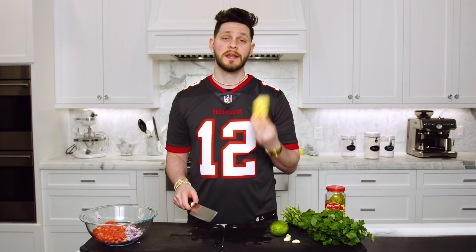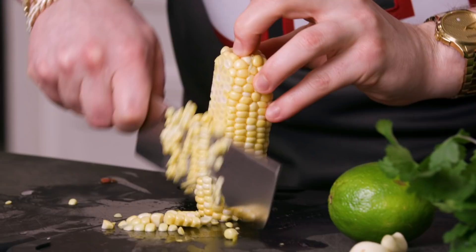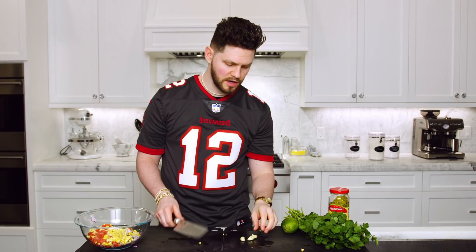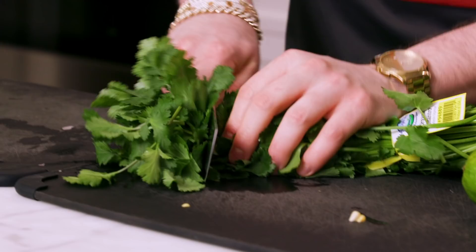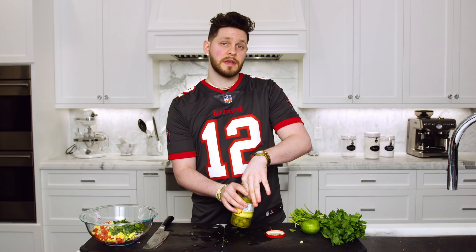Next, take an ear of corn, put it down flat, run your knife from the top all the way down to the bottom trying to get the full kernels, and just put those in your mixing bowl. Next, take a few pieces of garlic, smash each piece down, and then run your knife through it several times to get a nice fine chop and put that in your mixing bowl. Next, take your cilantro, cut yourself about a handful, run your knife through that several times for a nice fine chop, and put that in your mixing bowl.